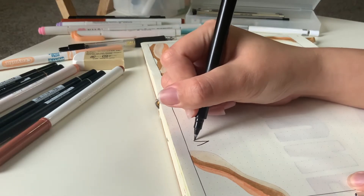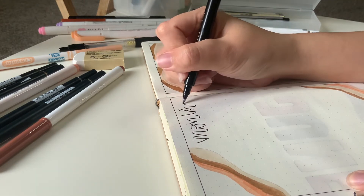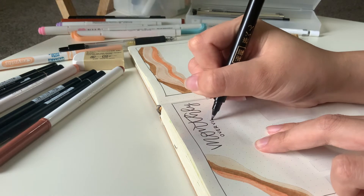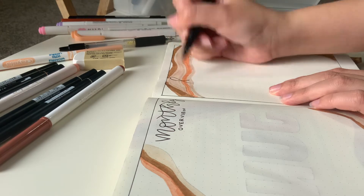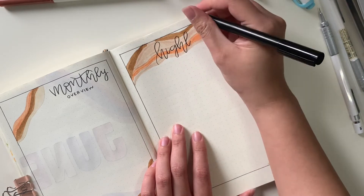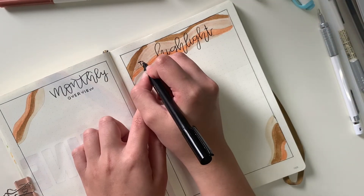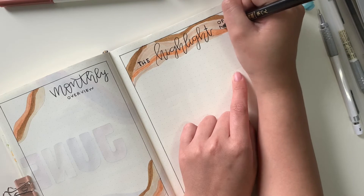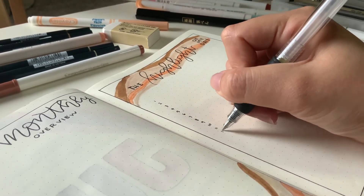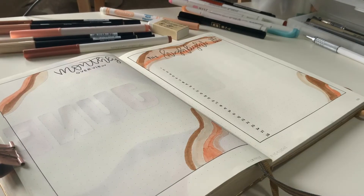Now I'm taking my Daiso fine tip marker and writing out my title. I decided to do nice hand lettering for the title because I've been slacking on lettering recently, so I decided this is where I pick it back up. Here I'm writing each day of the month for the highlight of the day, so I can fill it in with a sentence or something that happened that day. And those are my two trackers.